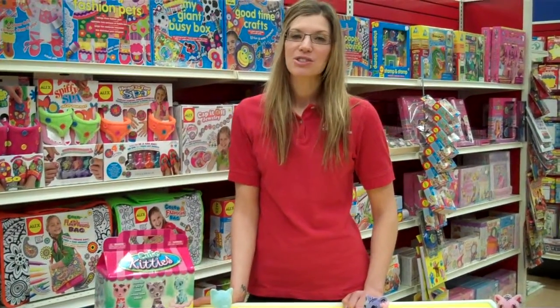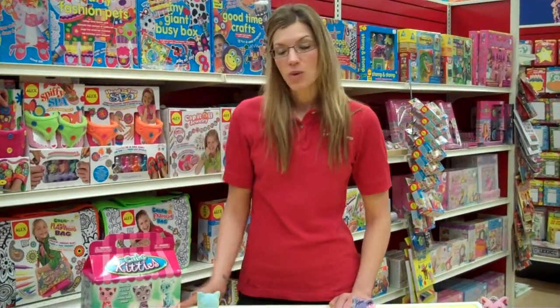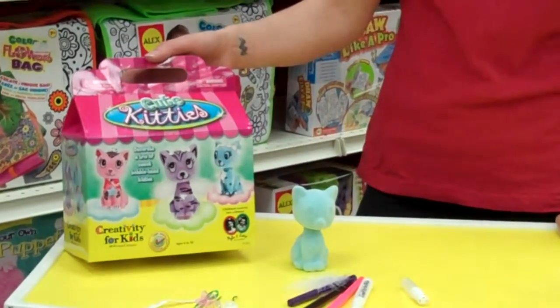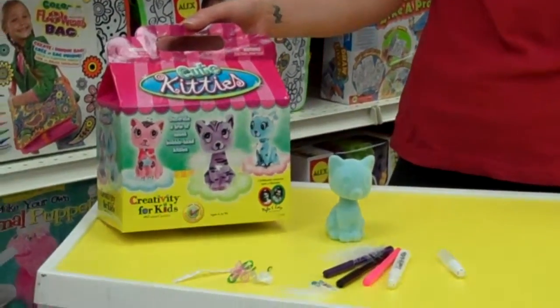Hi, I'm Jamie from Scholar's Choice and I'm going to show you a creative craft today. This one is from Creativity for Kids and it's called Cute Kittens. If you have a little girl at home who loves kittens, she's going to love this craft.